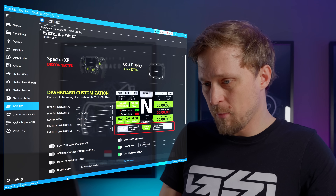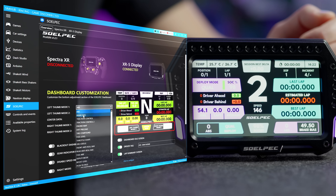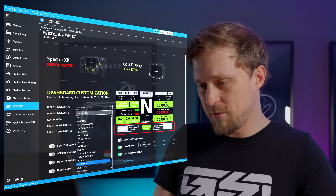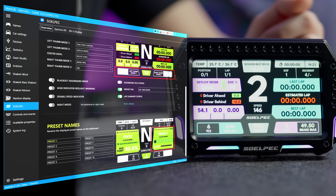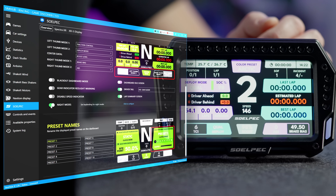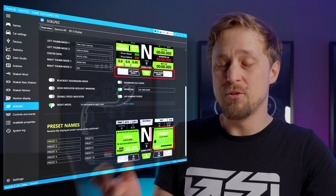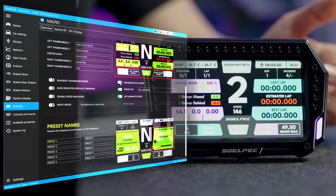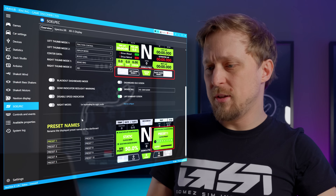To customize the dashboard further, head over to the Solpac plugin menu. You can switch between the different color themes by tapping the screen, or switch between different widgets with the buttons. For example, there's a left thumb mode where you can select what is shown in the widgets on the bottom — like traction control instead of ABS. There are five data zones you can customize with a lot of options. If you don't like the color themes, you can also go to a blackout dash. You can also toggle on and off a red light warning, and disable the speed indicator.